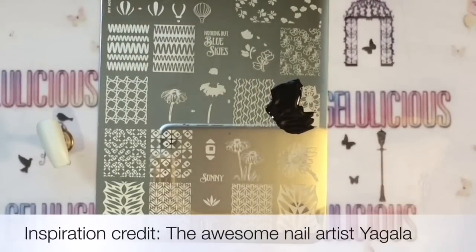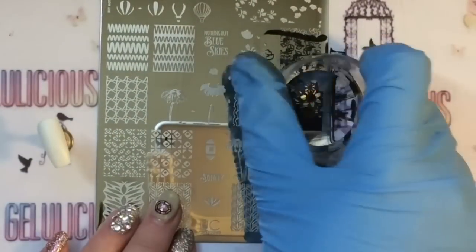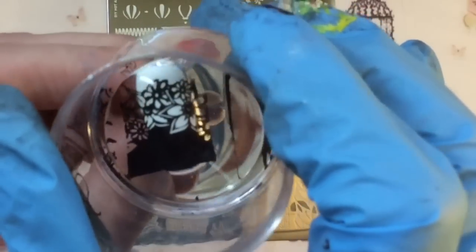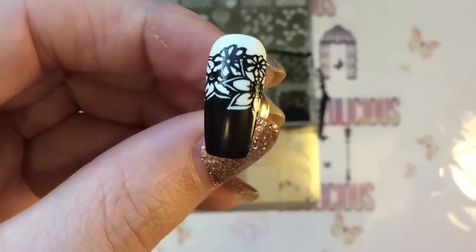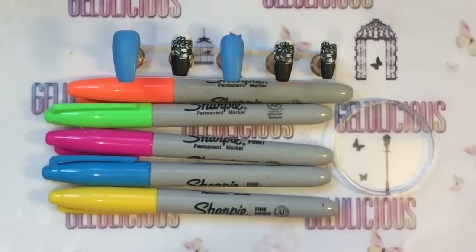The inspiration for this actually comes from Ugala - I am convinced you will have heard of her as she is an awesome nail artist. She did a design using this image and I kind of wanted to recreate it, even though I'm not doing it exactly how she did it.